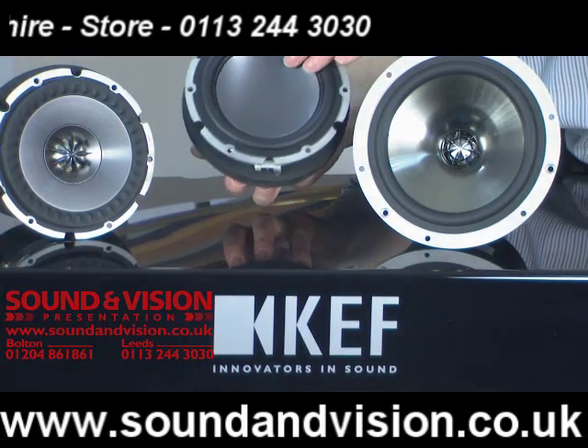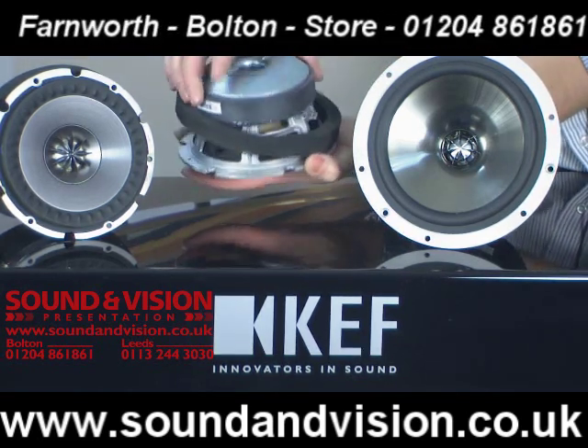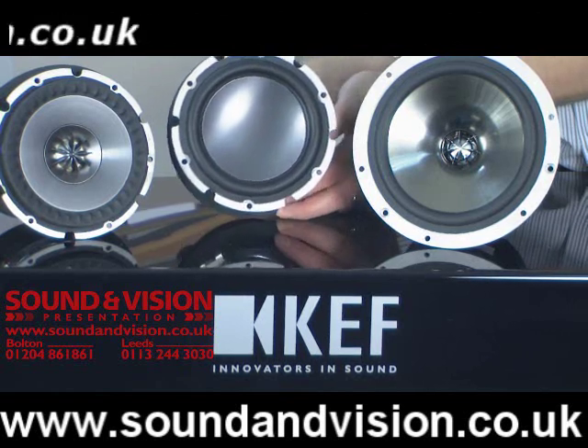This is the low frequency driver that you see in the floor-standing speakers from KEF. And yet again, there are enormous magnets on the rear of the drive unit to give complete control over the bass frequencies.